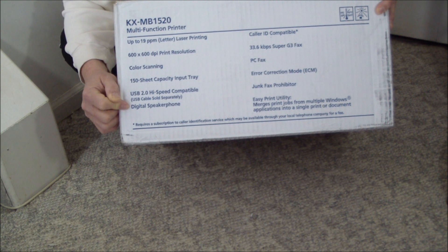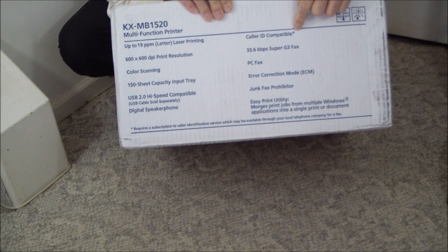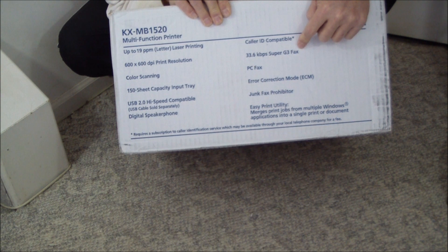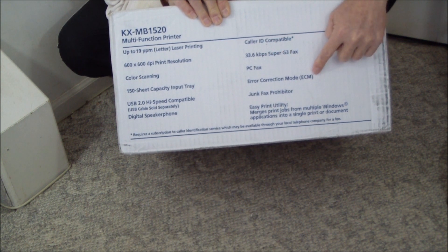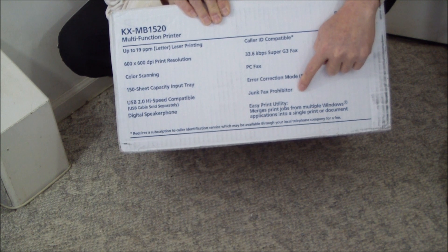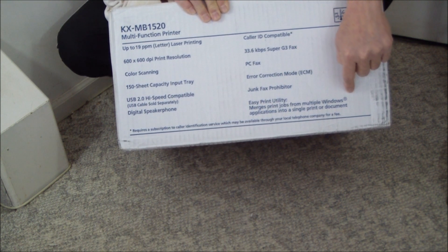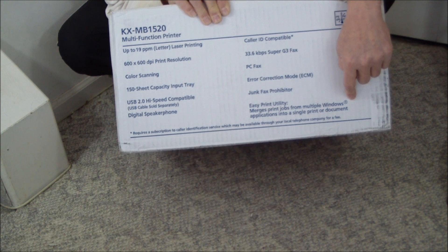It has a digital speakerphone. Its fax features caller ID compatibility, 33.6 Kbps Super G3 fax, PC fax software, error correction mode, junk fax prohibitor, and an easy print utility that allows you to combine several documents in Windows and print them as a single document.